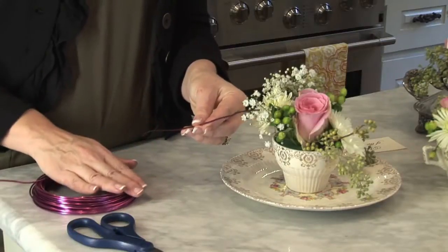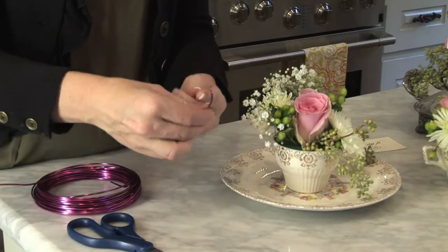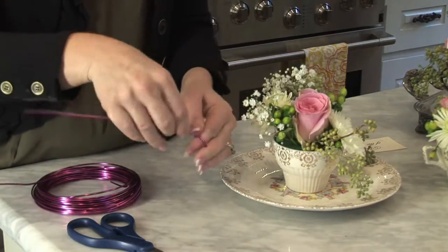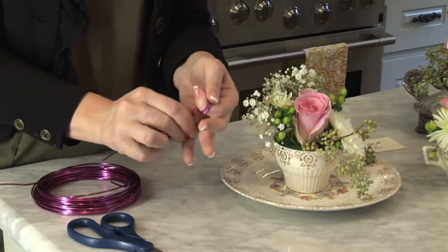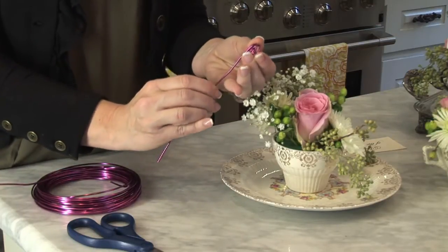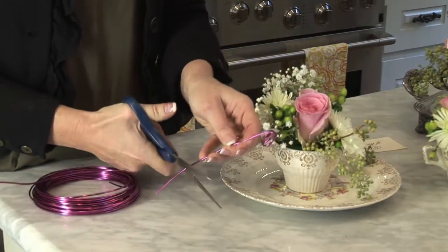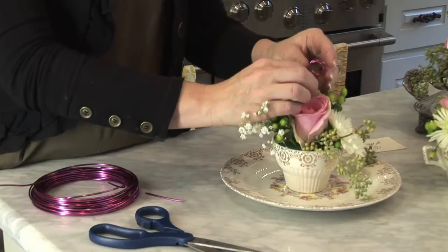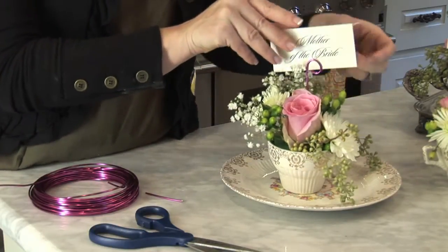Take your aluminum wire and cut a piece that's about 6 to 8 inches long. You start with one end — it bends very easily, so you can just bend it around your finger and keep going in a circle three times. Once you get your third circle, you'll just straighten up the end. You can cut it down if you need to, then place that in the center of your arrangement, and your place card goes right in.